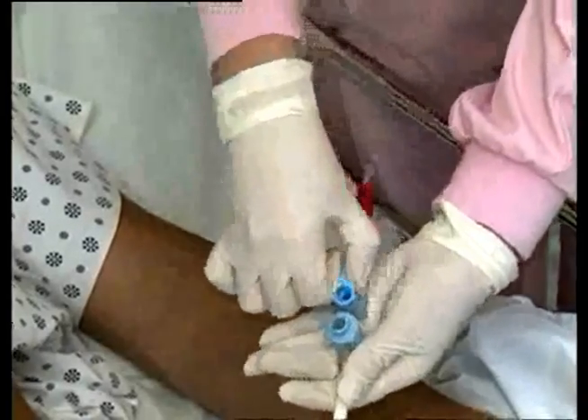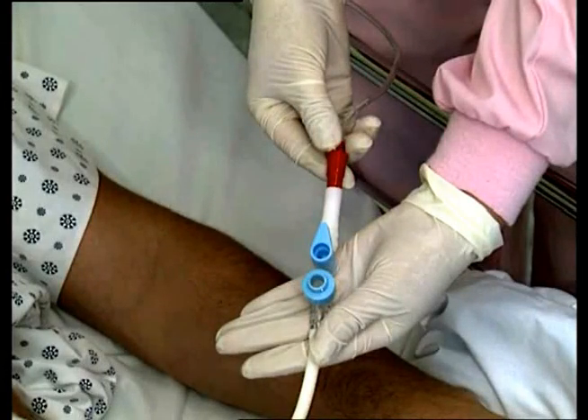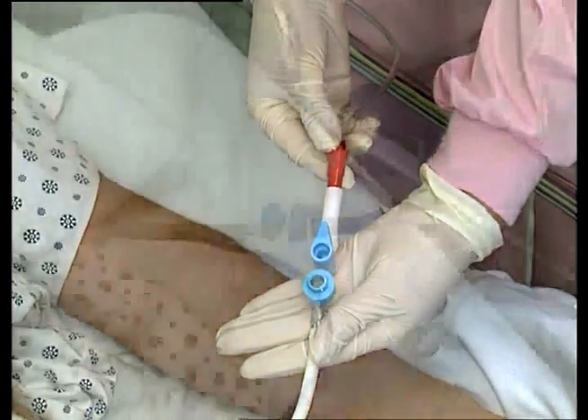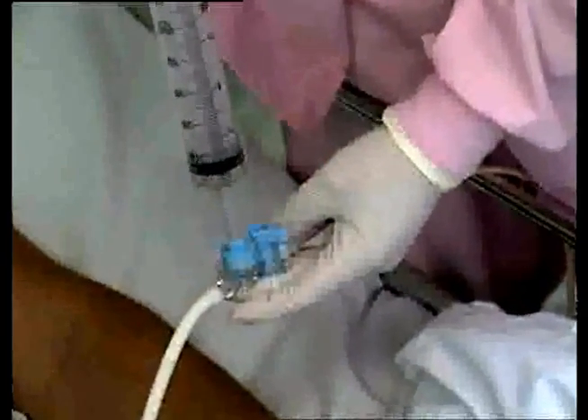The ACE Connector has an on-off handle with built-in stop positions, which make the connector simple to operate and which minimizes operator error. Use the on position to feed and suction patients. Use the off position to irrigate and medicate patients.